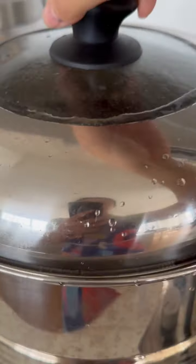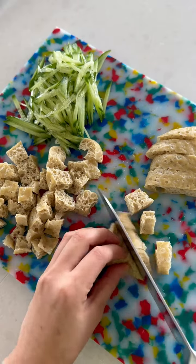Steam the protein for about 30 minutes, which transforms it into this spongy goodness, then cut into small cubes.